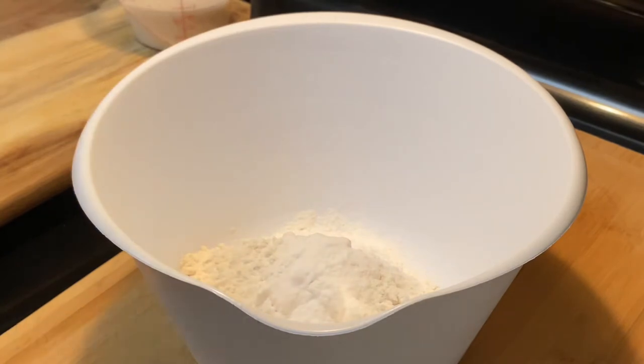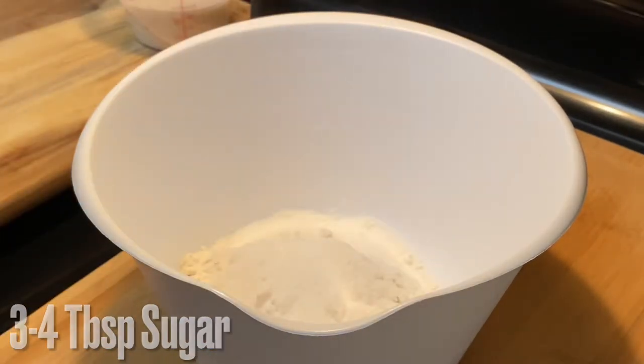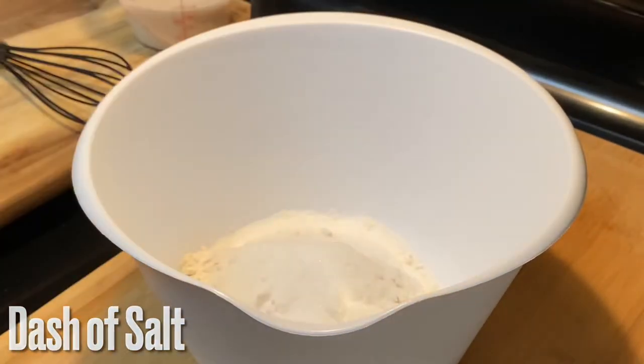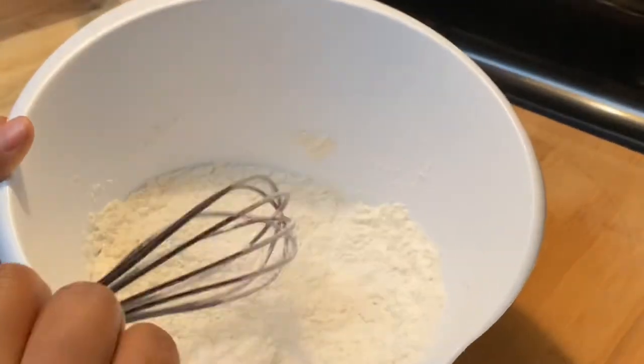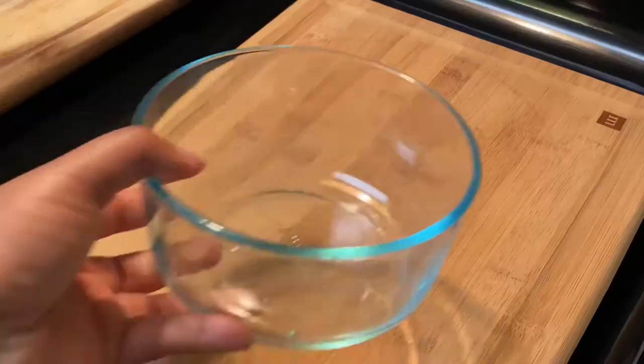Next we're going to add some sugar just to sweeten this up — you can do three to four tablespoons; four tablespoons is a fourth cup. Then we're going to add just a dash of salt to balance out the sweetness. Go ahead and whisk and combine, making sure you're combining all of your dry ingredients separate from the wet ingredients.